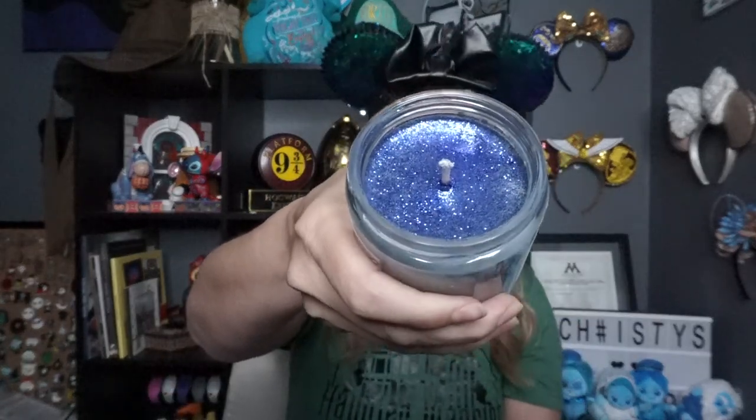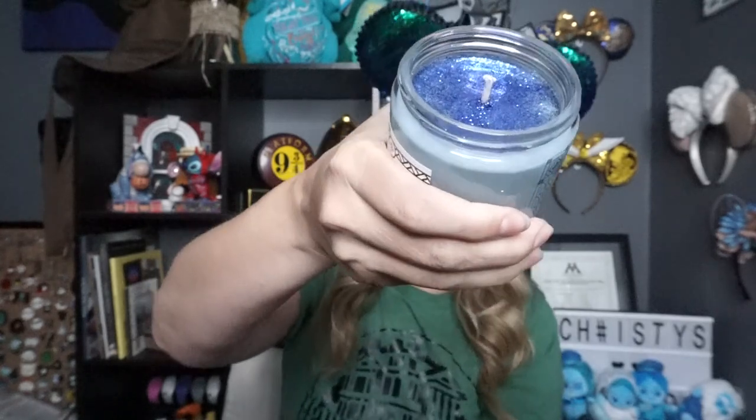This first one is called Mediterranean Riviera. Inside all of these are pretty sparkles — they do the sparkles to match their candles. Oh my gosh, that smells amazing. I haven't had this one before but it reminds me a bit of Flying Over Africa from Magic Candle Company, though it's probably closer to Banshee because they're both very clean smells.